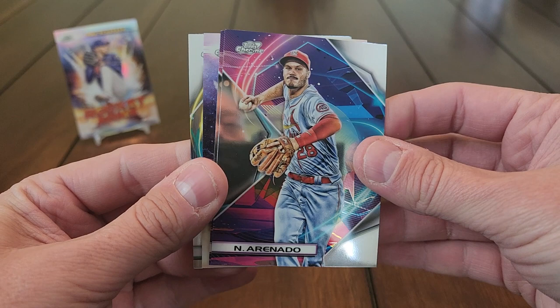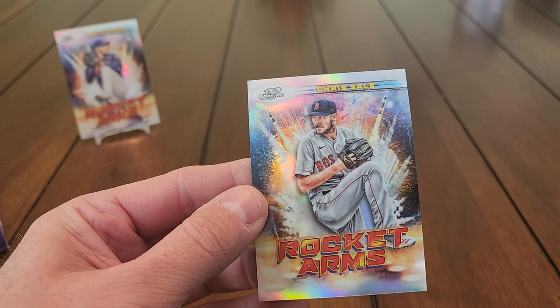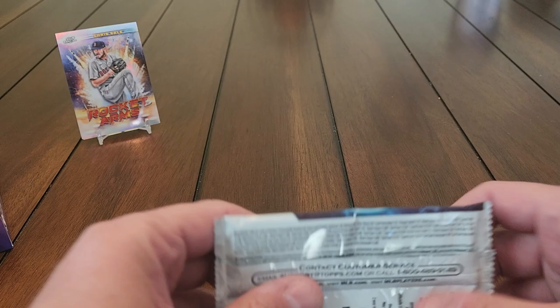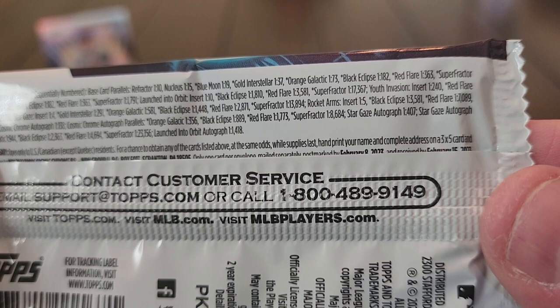Very nice, gorgeous looking cards. Yuli Gurriel on the back, Tyler Gilbert, and a Chris Sale Rocket Arm insert. Those are going to be the most common insert in the set — I believe it's an insert number three — so we should get a good number of those.